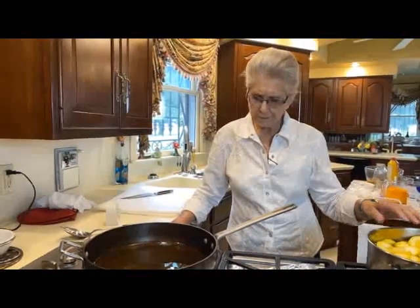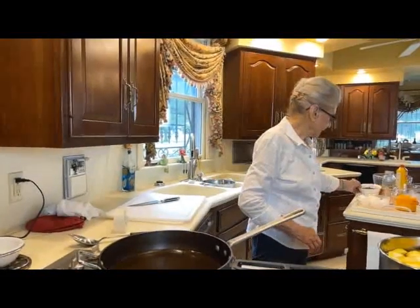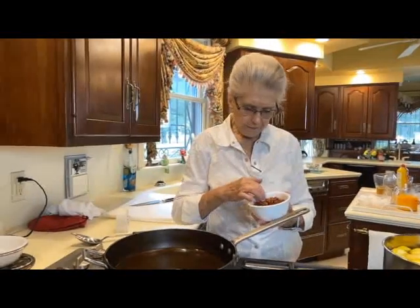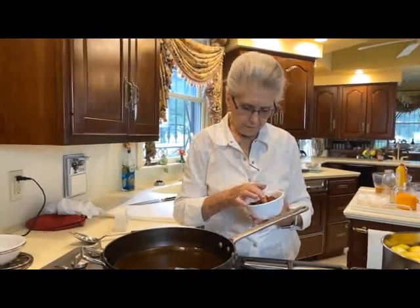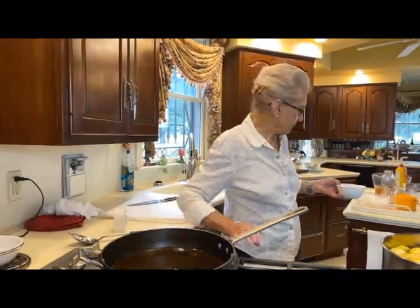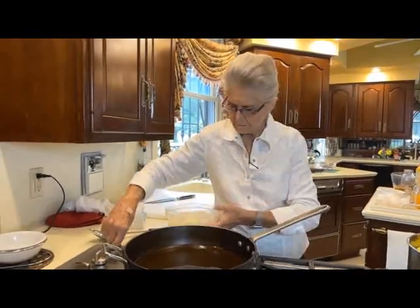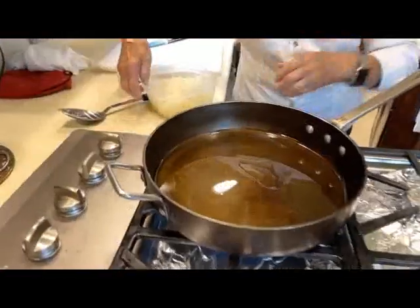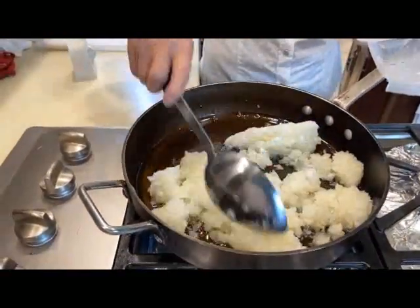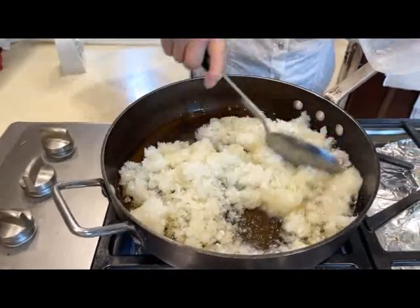While our squash is cooking, we're supposed to cook 12 slices of bacon — I've already done that so you wouldn't have to sit through all that. 12 slices of bacon, chopped up — I use a Cuisinart to do it. Then we've got three onions that I've chopped up also, and we're going to cook these while the squash is cooking. That looks like a lot of onion, but it's three onions, so I think it'll be okay.